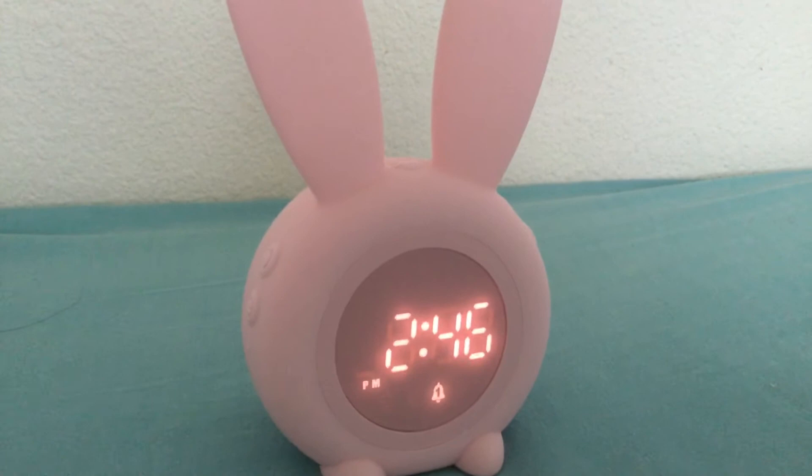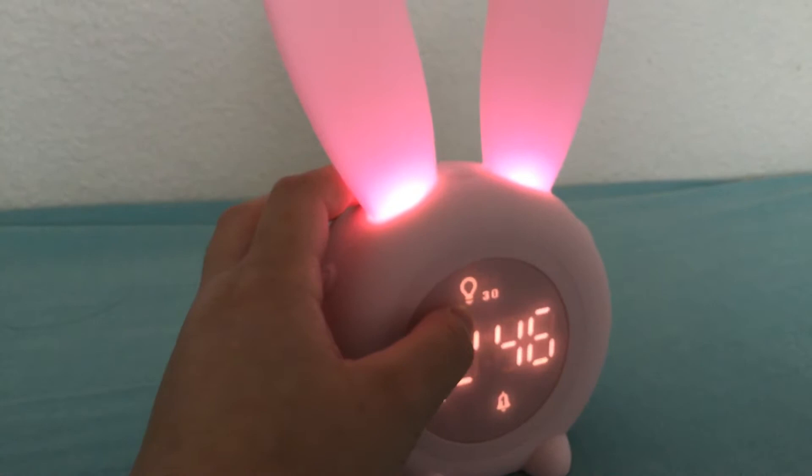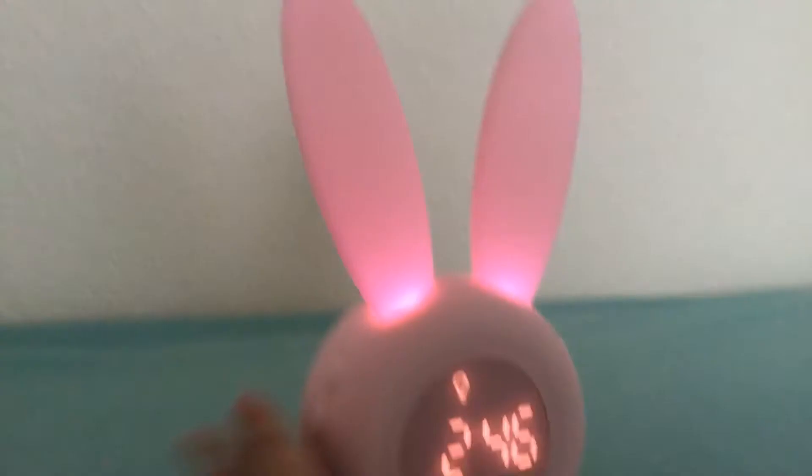To set the nightlight, you just press the middle button. As you can see, this is a nightlight — press it once for 30 minutes, press it again for 60 minutes, and press it again and the light will turn off.